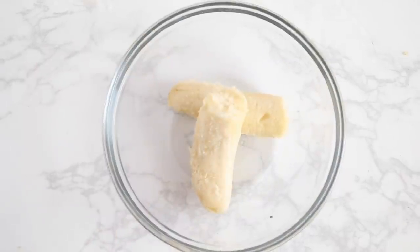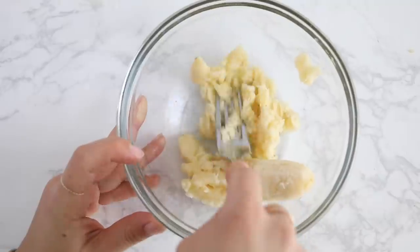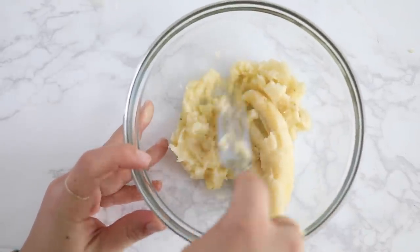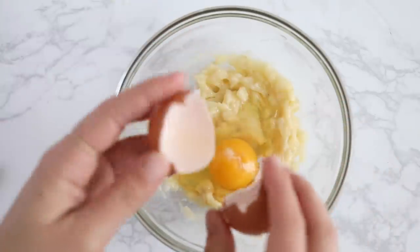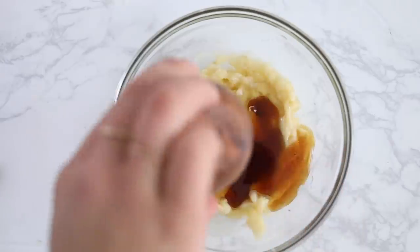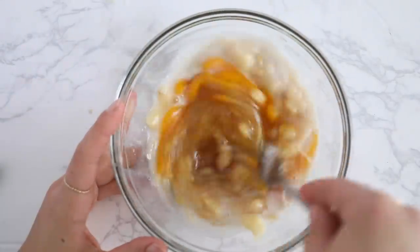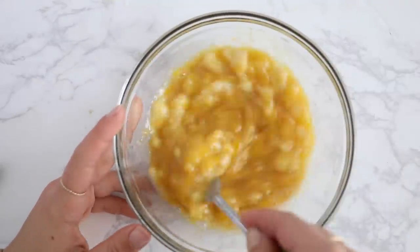Last but not least, we are going to make a chocolate banana mug cake. Add a banana into a bowl and mash it up just like we did with our other two recipes. Once mashed, add in your egg, maple syrup, almond milk, and you could also add a little vanilla. Whisk or stir this together until it's all smooth and the egg has beaten down.